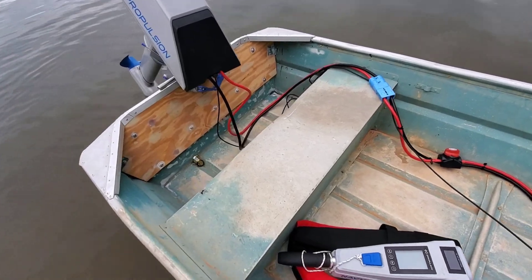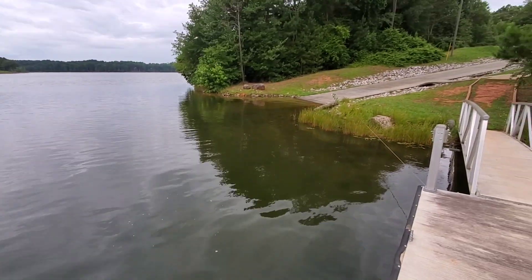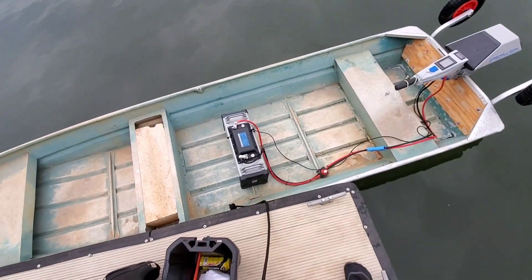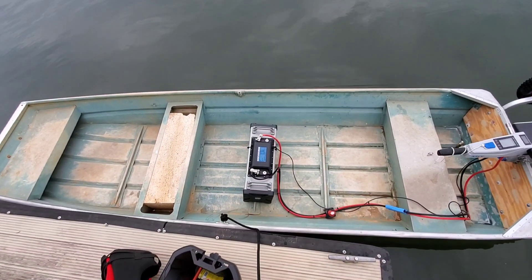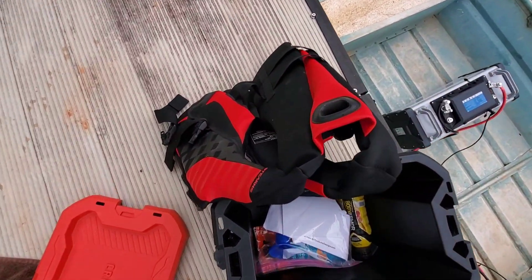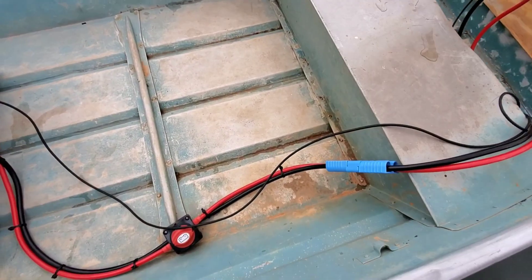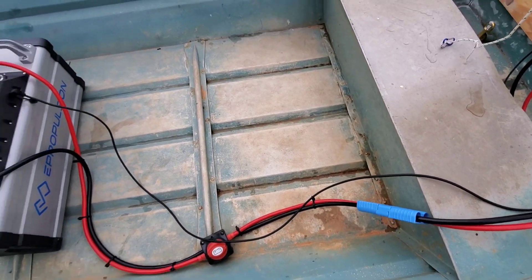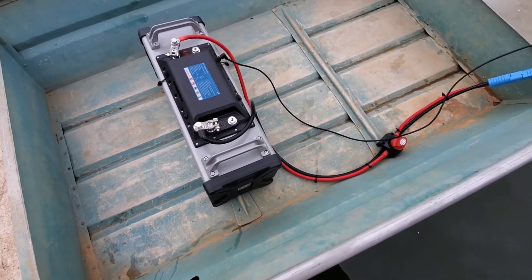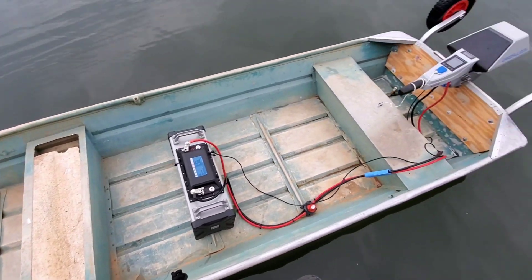Right now I've just got her in the water, kind of floating and wading in the shallow. I want to see what she does — if I see any water coming in, I'll obviously just pull it. We are going to ride with it, guys. There is now a little bit of water inside of the boat from this rivet right here. We'll have to address that, but besides that, not a big deal. So we're going to go ahead and see what she does.